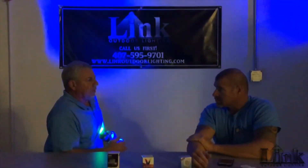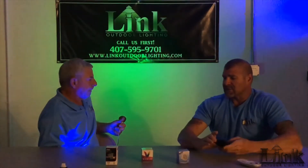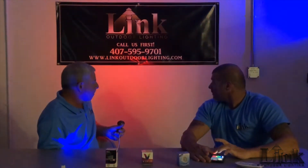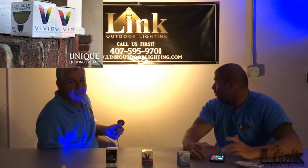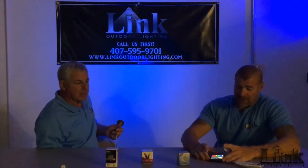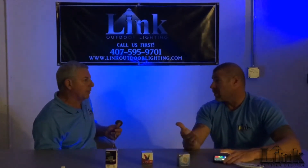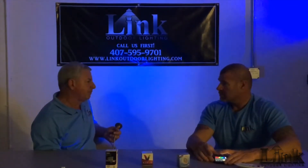Next we have Unique, which is a little different — it's Bluetooth, no remote. It's controlled by your smartphone; you just download the free app and there's a light bar. You can change the colors to whatever you like. They even have a white, looks like around 2700K or so. Easy to use — controlled by any smartphone. The key is the smartphone, so nobody has to fumble around looking for a remote. You get about a 35-foot range.